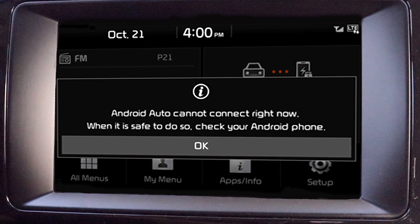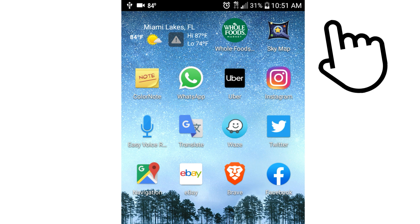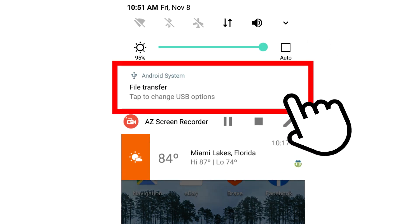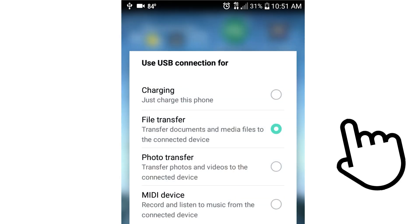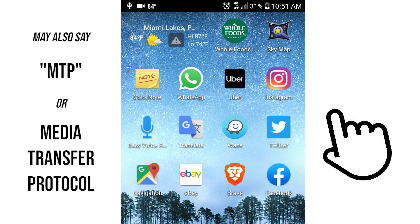Some Android users may receive an error message saying Android Auto cannot connect right now. If so, confirm that your phone is allowing data transfer. While still connected, swipe down your notification bar and make sure your phone says it's charging via USB. Tap that notification and select file transfer, then try the process again.